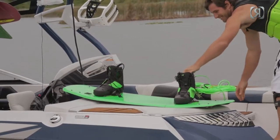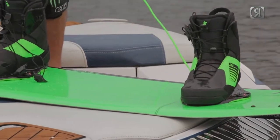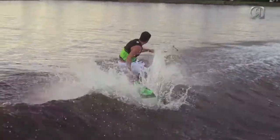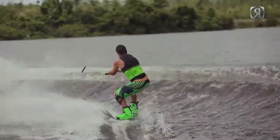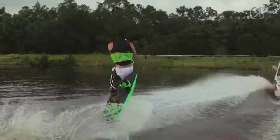If you're looking to unlock your free ride potential, this is the board for you. Since its inception in 2007, this board has been a favorite amongst pros and amateurs alike. This board is known for a smoother transition turn and a more buoyant feel on the water. It utilizes a progressive edge hold and a smooth three-stage kick off the wake.